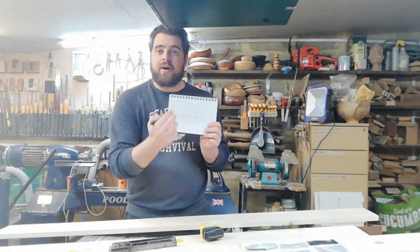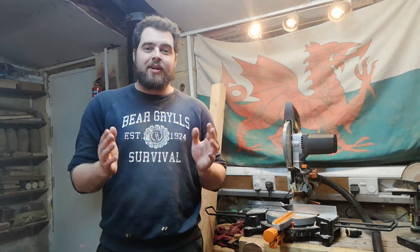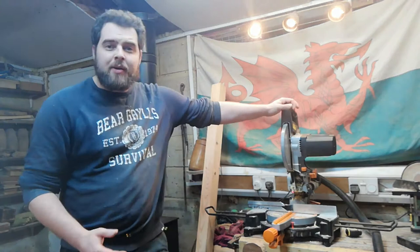As soon as I've marked out a part I'll tally it, then when I cut it I'll do a separate tally so I know those parts have been done. Now all my parts are accurately marked out and I'm ready to cut. If you want to make this project at home, I'll try to attach my CAD drawings along with an accurate cutting list that you can work from.